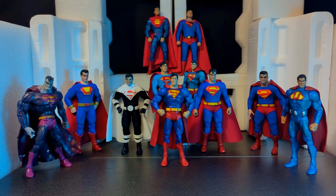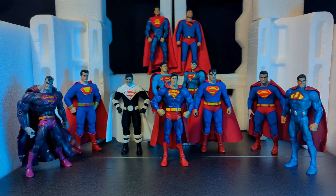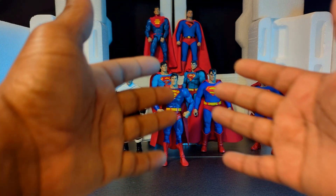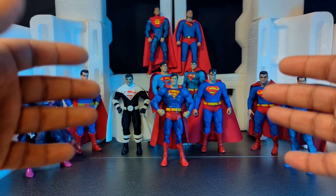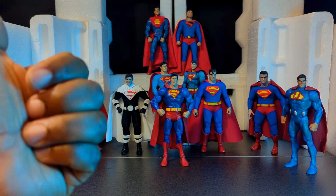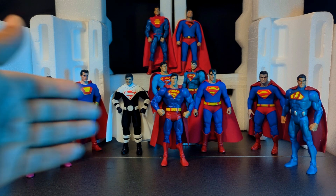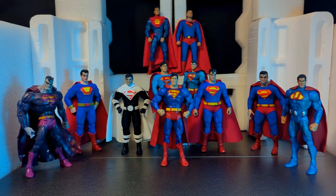I have been on a quest — a crusade of sorts — to find the perfect 1/12 scale Superman action figure, whether it be soft goods or not, a mixture of both, a custom or an official release. Here I have assembled all of my Superman action figures, whether they are official releases, third-party offerings, customs, or older lines like DC Universe Classics.